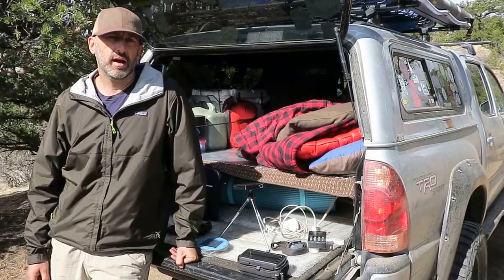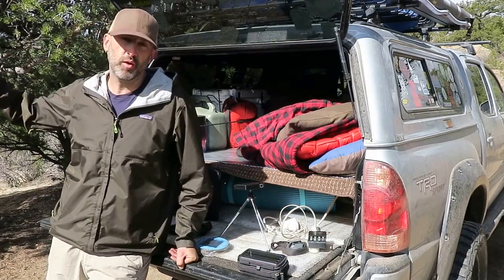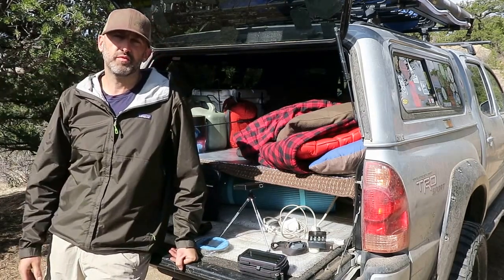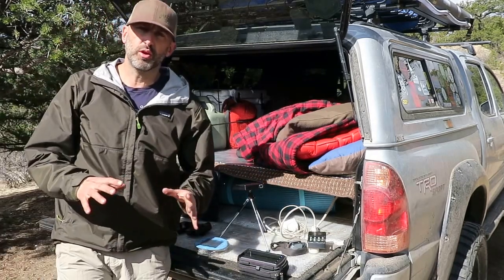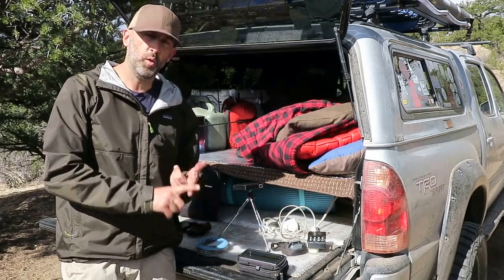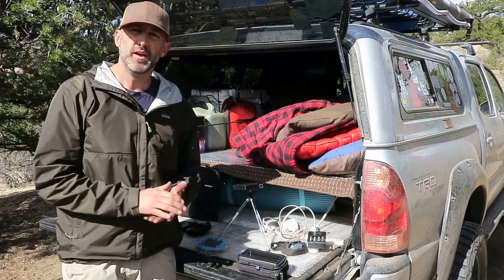Hey, good morning guys, Brian here. I'm truck camping right now in Colorado and it's a beautiful morning, but we've got some snow on the way and the storm is starting to come into the valley a little bit, so I'm gonna make this a real short video, pack up camp, and get rolling. Today I want to talk briefly about the electronics that I carry while truck camping — these cover everything from work to entertainment to lighting.